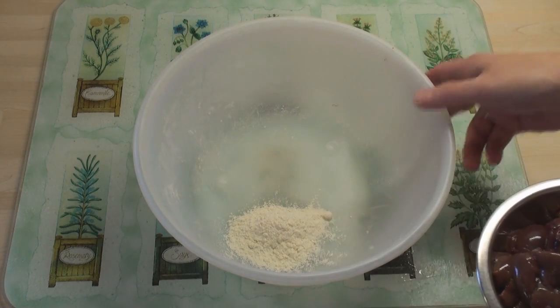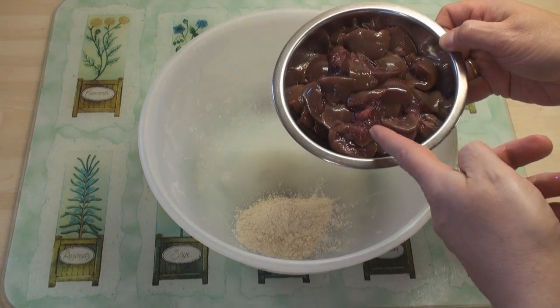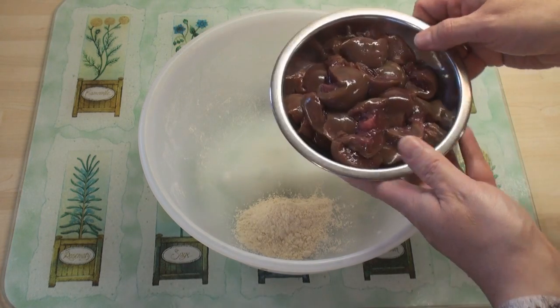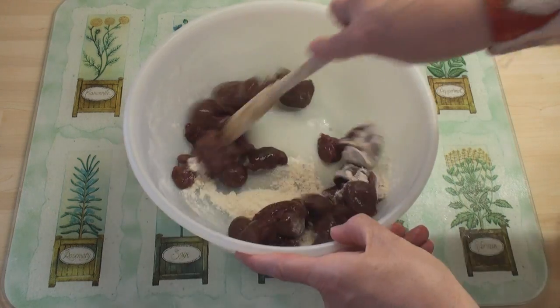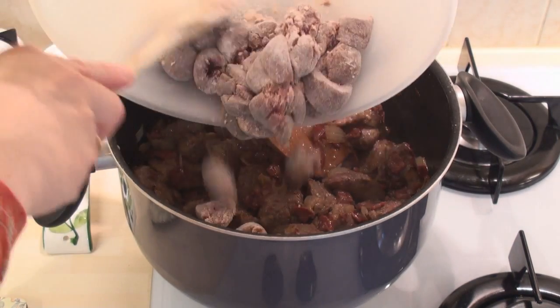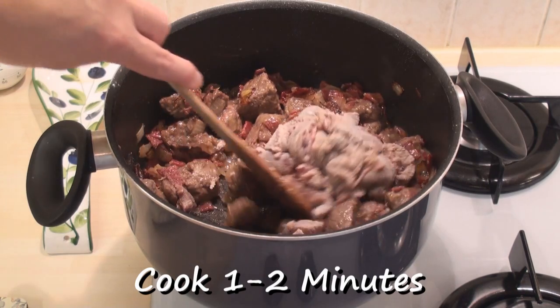While the beef's browning, I've put another tablespoon of flour in a bowl. I've taken the kidneys, cut out the central fatty bit, and I've cut them into pieces which are about 1.5 cm in size, and I'll mix these in with the flour. Once all the meat is brown, add in the kidneys and stir for a couple of minutes to slightly brown them.